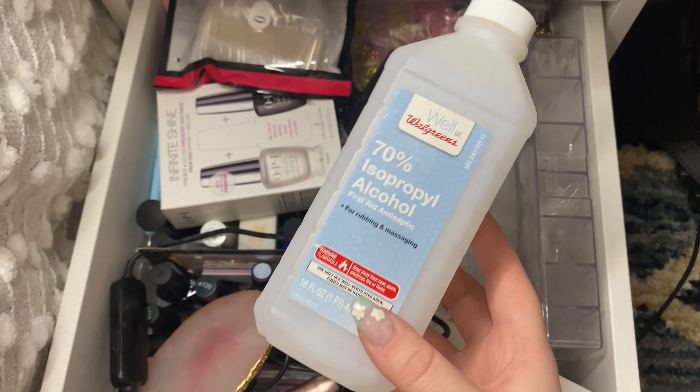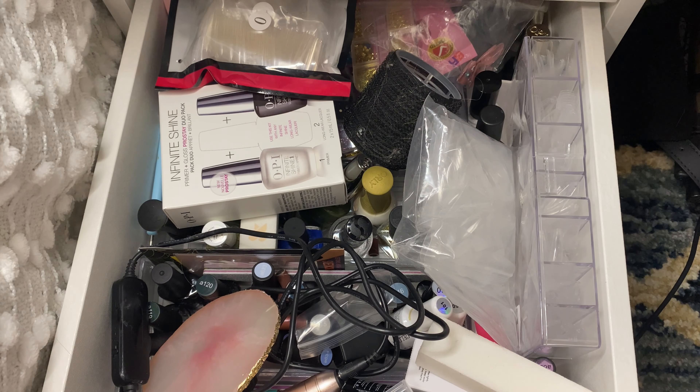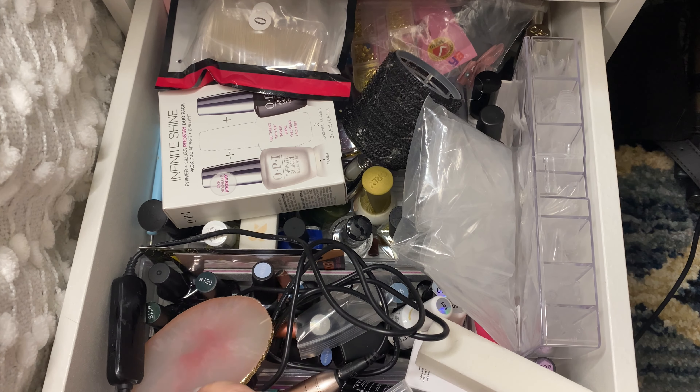Also, I'm going to have some isopropyl alcohol and some cotton pads on the side. A lot of this stuff is sticky — it has had gel polish kind of leak all over it — so I will be wiping down a ton of stuff that is sticky.